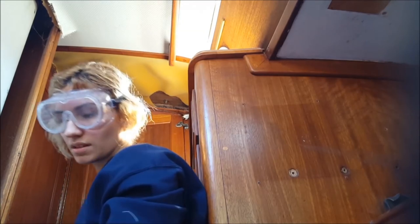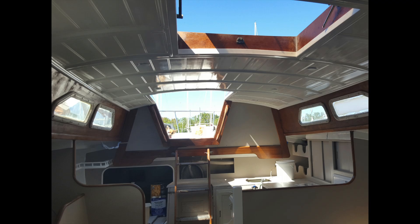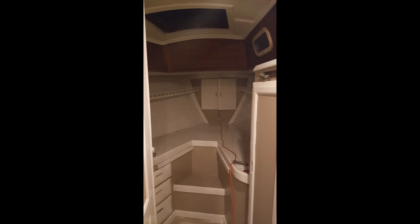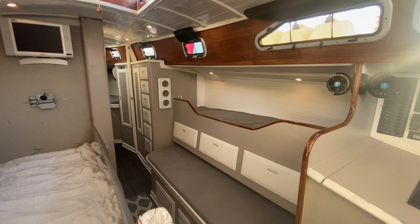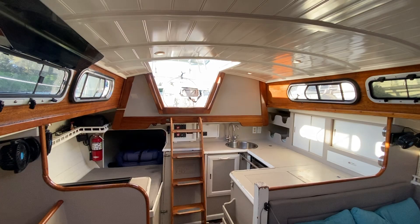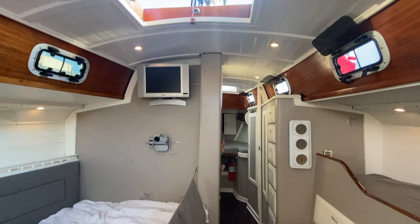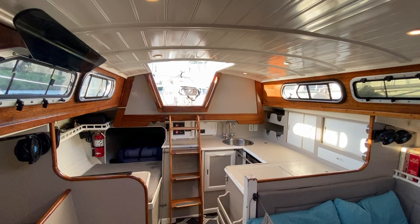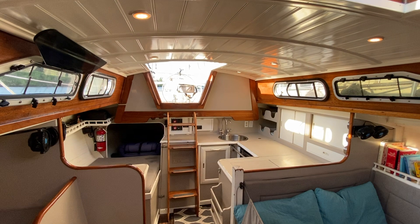This is our sailboat's headliner transformation. It has been years since we installed it and we honestly love it. This was one of our most inexpensive and quickest DIY projects we did on our sailboat. It gave our sailboat a clean, fresh look — it made the interior feel more open and made our sailboat feel even more like our home.